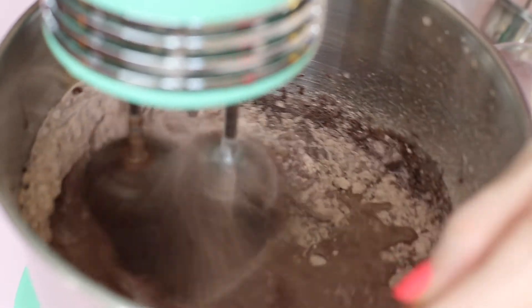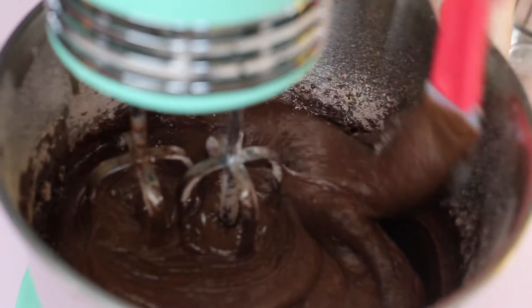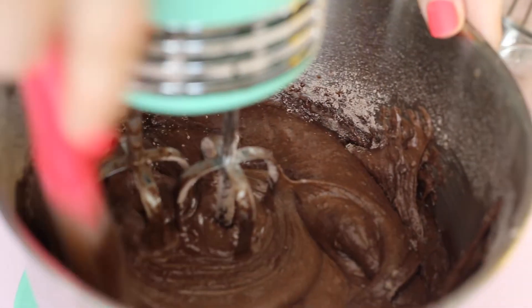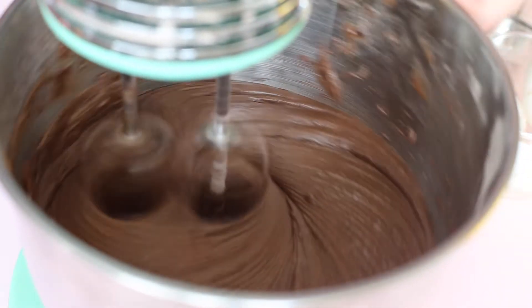I'm gonna mix that on low for around 30 seconds and give it a good mix around the edges, and stir it some more until it's completely combined.